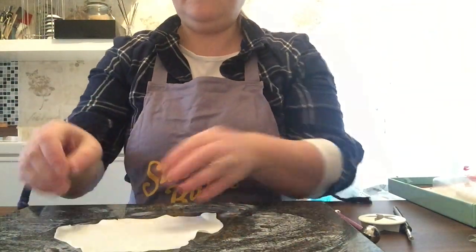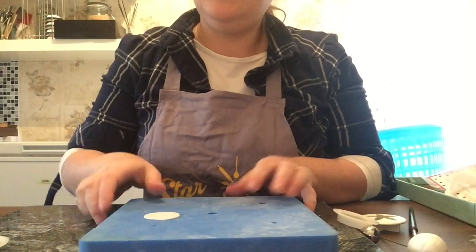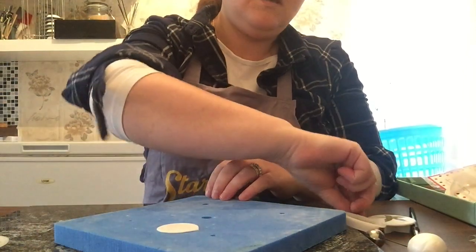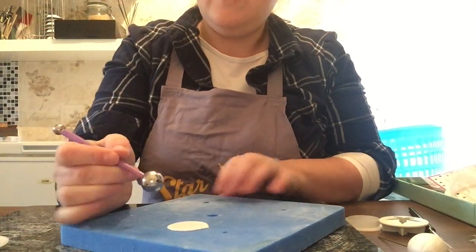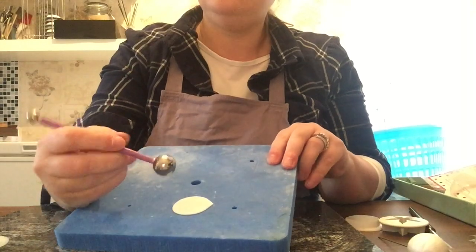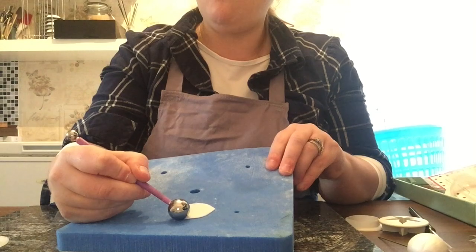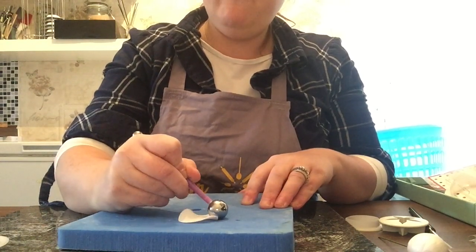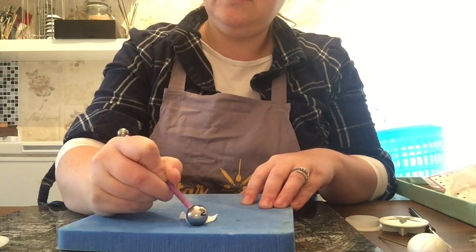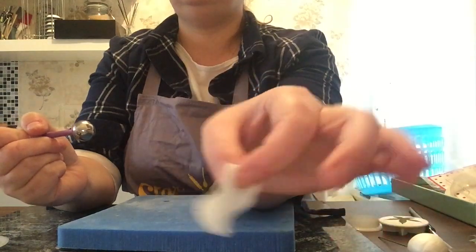Put your petal on your mat, then take your ball tool and, with it half on and half off the petal, run it right around the edge so it becomes nice and frilly.